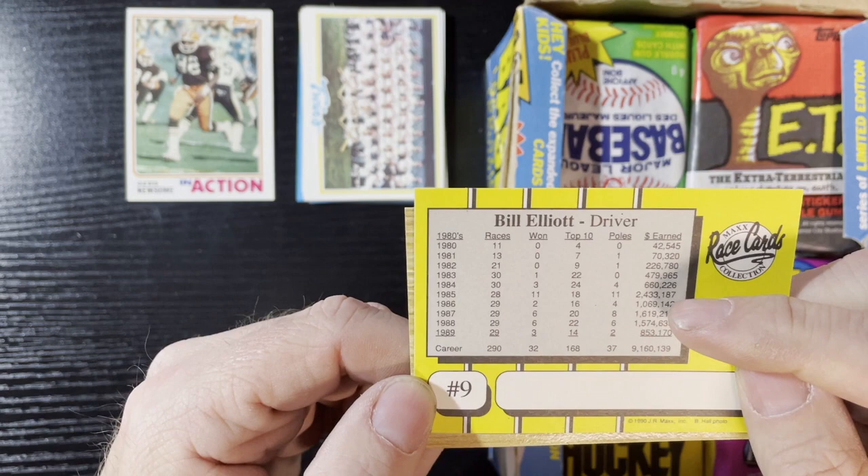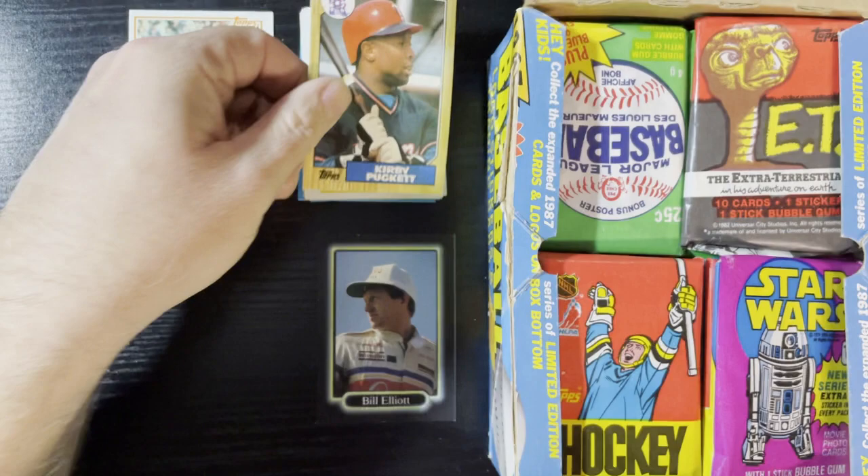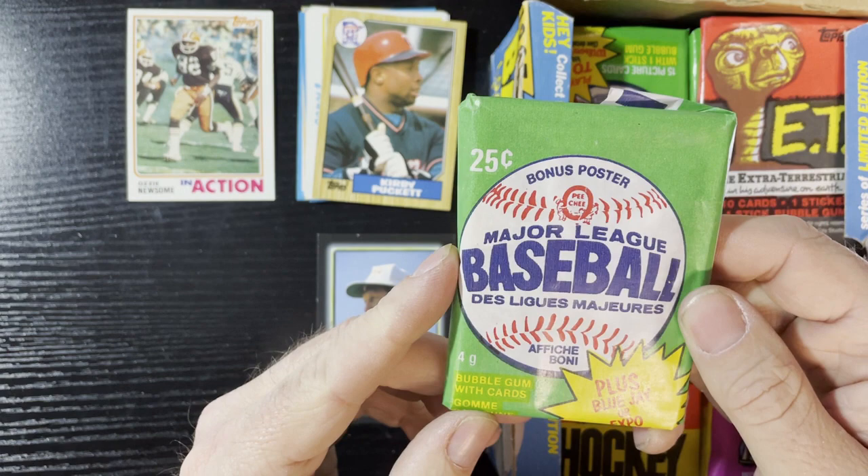He did pretty decent — two million dollars in 1985. I wish I could make two million dollars in a year, that'd be nice. Up next, Kirby Puckett '87 Topps, very nice, love it. This one's gonna be an old Donruss — oh is that an '87 Donruss? A bonus poster — I want that bonus poster. Blue Jays or Expos booster? What year is this wrapper?